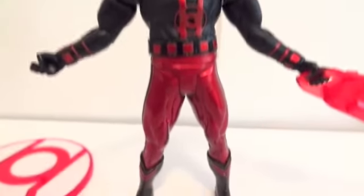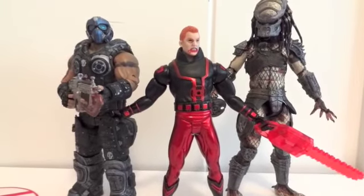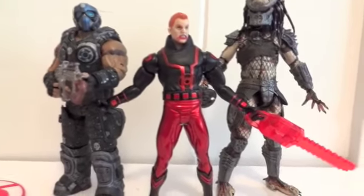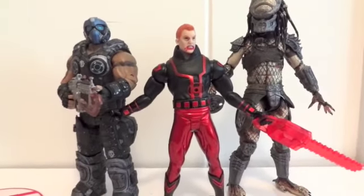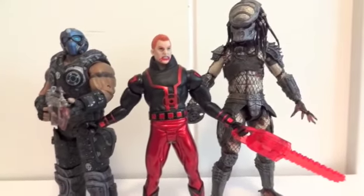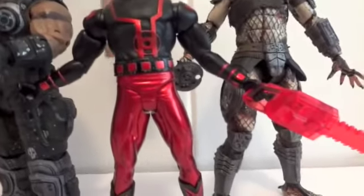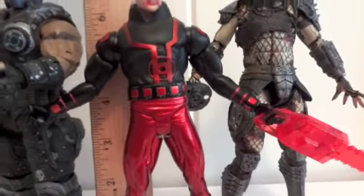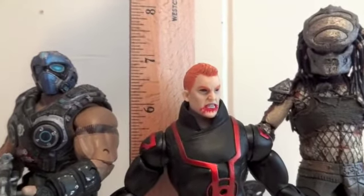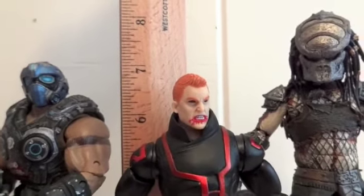Let's do a size comparison. Here we have him standing next to, on the left, Carmine from Gears of War 3, and on the right a Boar Predator — both by NECA. Now let's see how tall Guy Gardner really is. He is about six and three-fourths of an inch.